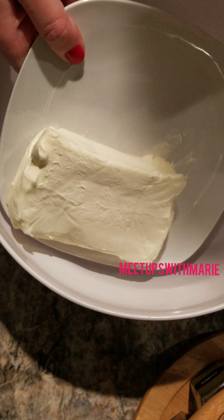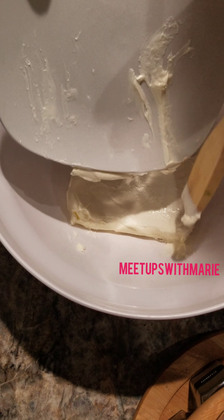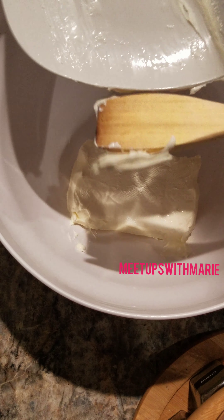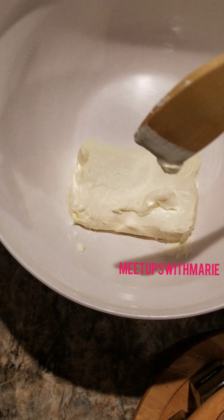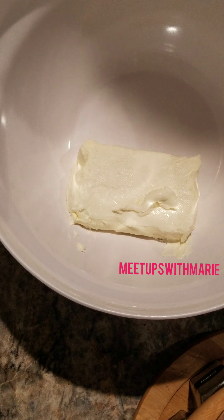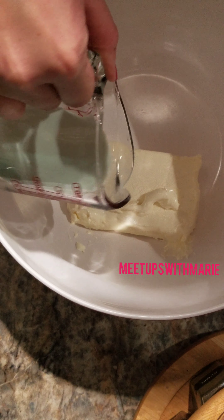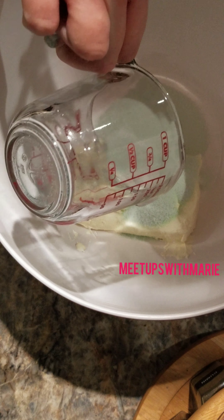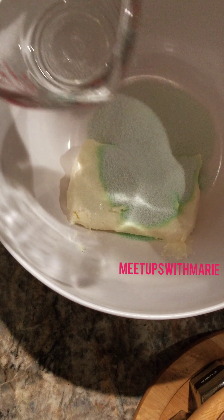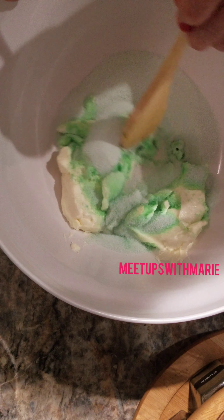First, you're going to take a brick of softened cream cheese and add it to a mixing bowl. I just put this on a microwave-safe plate for a little less than a minute. I wanted to soften the cream cheese — I didn't want to melt it — so that way when I add in this jello powder, it will just mix easily. I'm adding in about three ounces of the lime jello mix, and I'm just going to mix these two together.